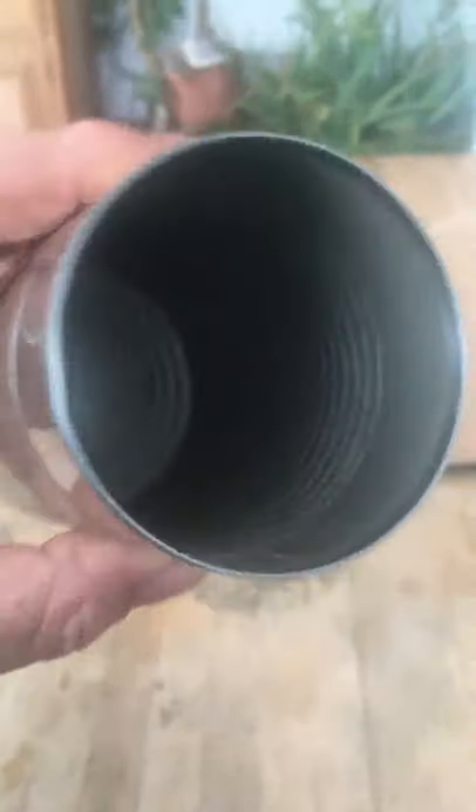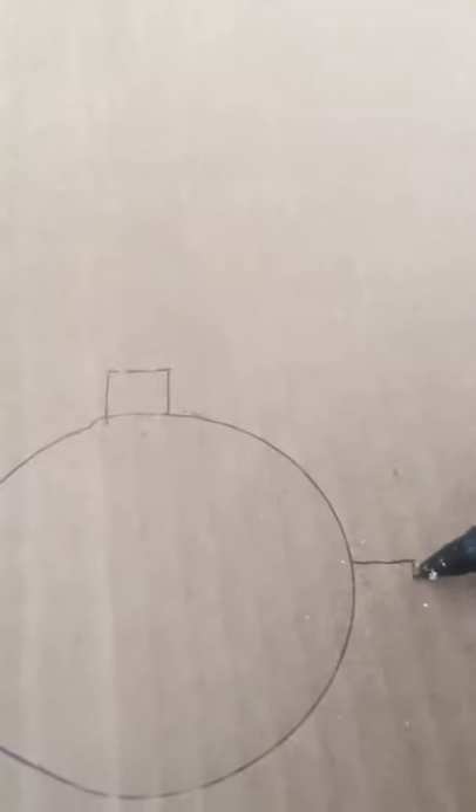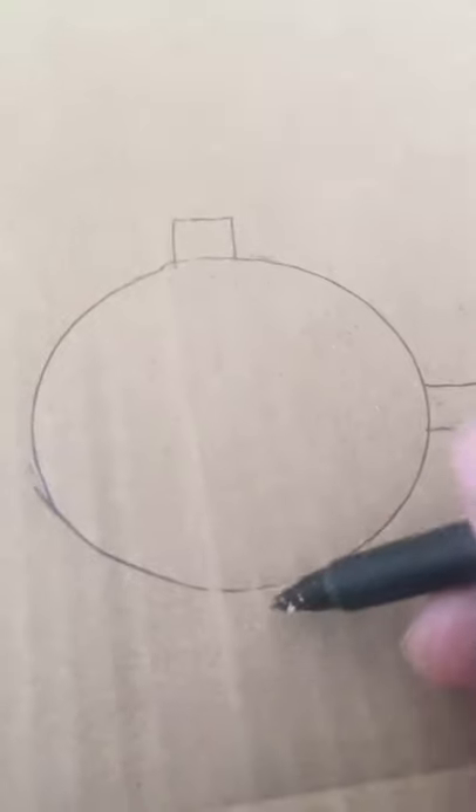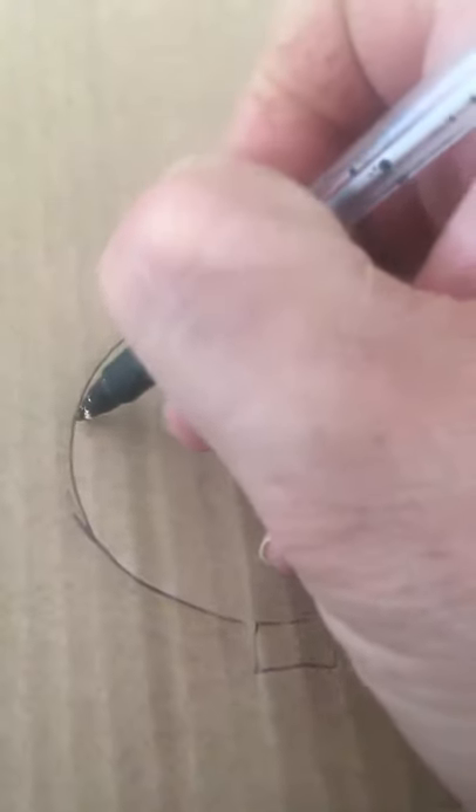Here's the can after it's been washed, cleaned, and dried. I've got a bit of cardboard — I'm going to put the can on the cardboard and draw a circle around it. Now I'm going to add four flaps about two centimetres long at twelve o'clock, three o'clock, six o'clock, and nine o'clock like that, and I'm going to cut that out.